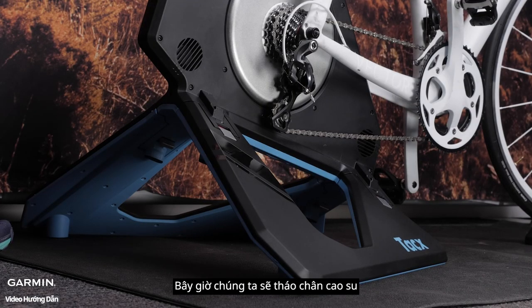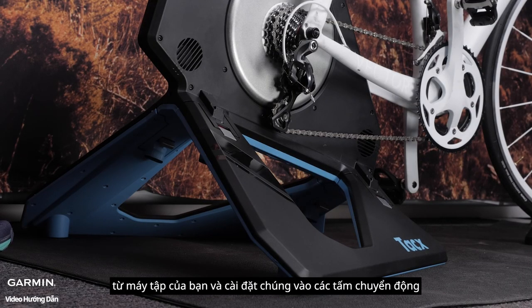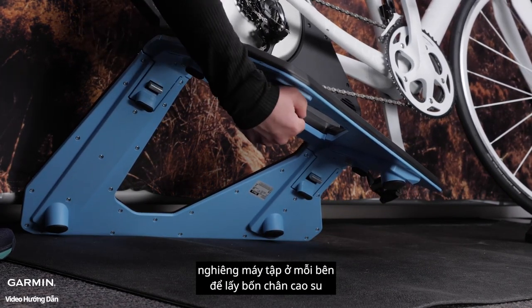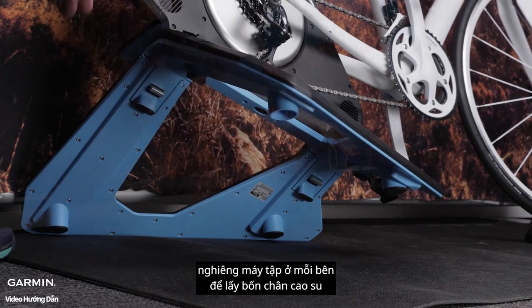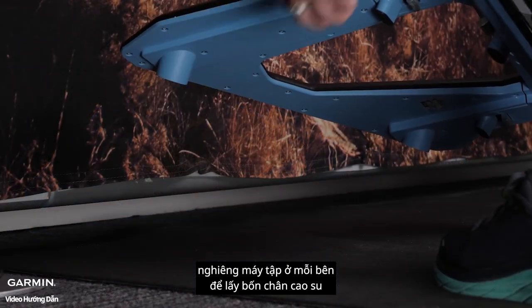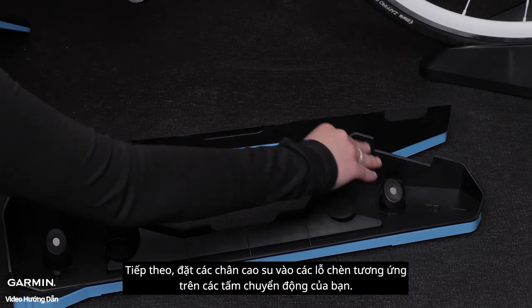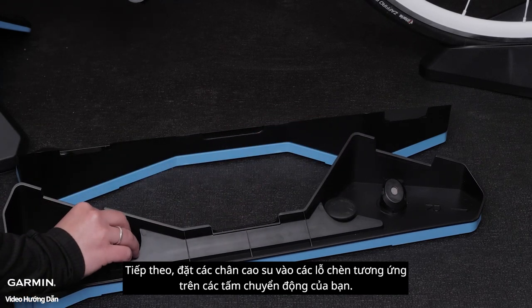Now we will be removing the rubber feet from your trainer and installing them onto the motion plates. Tilt the trainer on each side to remove the four rubber feet. Next, place the rubber feet into the corresponding hole inserts on your motion plates.